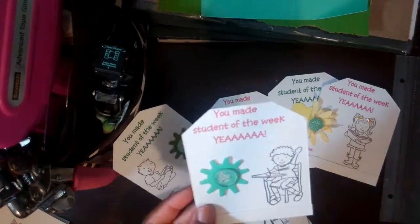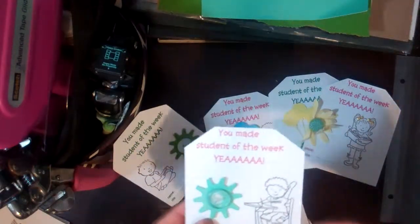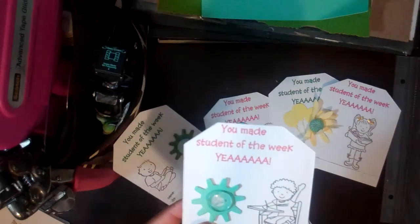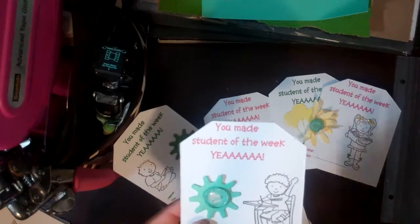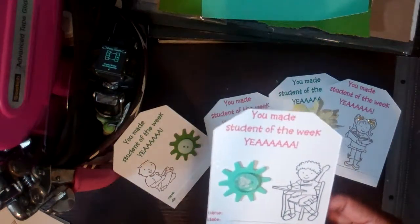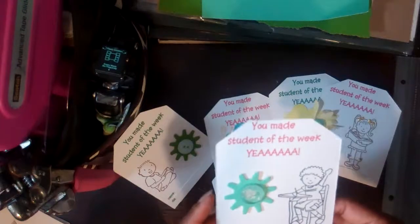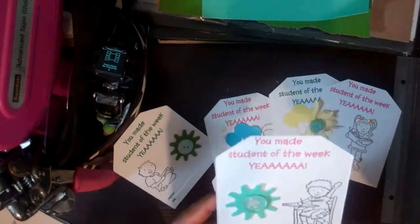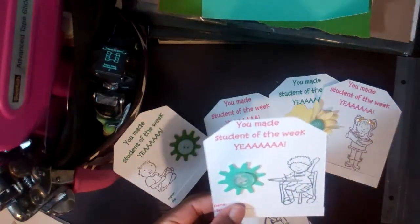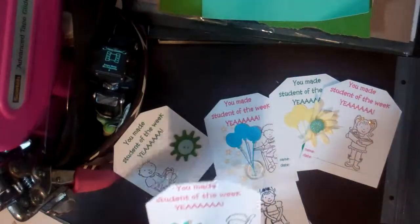I wanted to create something that my son could take to his teacher — he's nine years old — just to make his or her teaching experience more meaningful, something that could really cheer up a child. I had an idea to make these 'You Made Student of the Week' little cards. Because that can be a big deal for a student. I created a bunch of these cards for girls and boys, and I'm just showing you some as I talk.